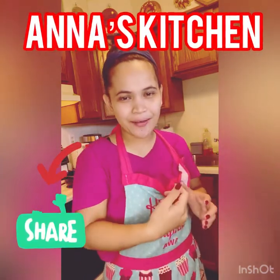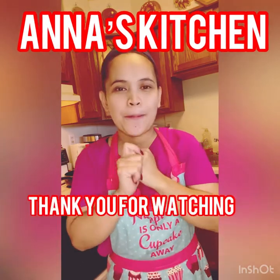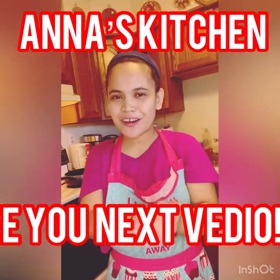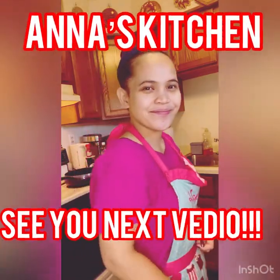So ngayon guys, sa next cook tayo guys. Magluto ako guys ng macaroni with beef giniling beef guys. So guys, isishare ko sa inyo. So guys, tara, magluto tayo. Subscribe! So guys, go — give a go, give you!